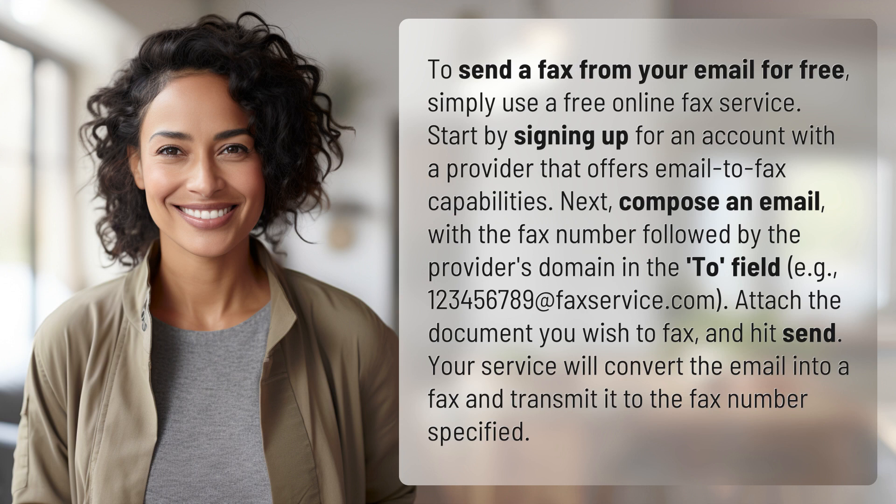123456789@faxservice.com. Attach the document you wish to fax and hit send. Your service will convert the email into a fax and transmit it to the fax number specified.